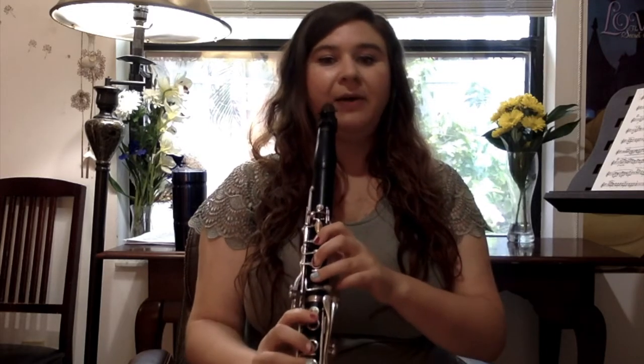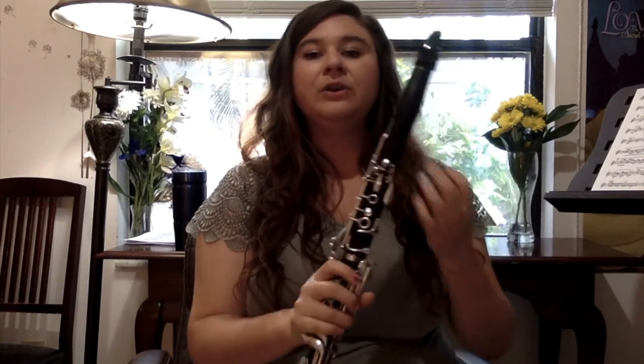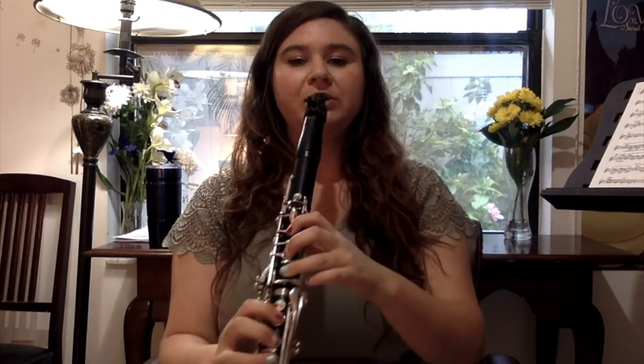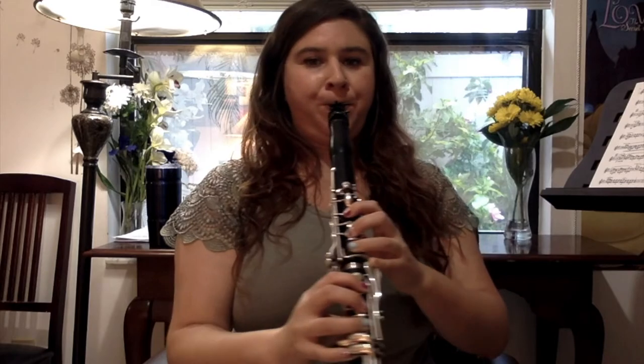That sounds okay, but here's with better air support — that sounds a lot smoother. My fingers didn't get any better; I just used better air. So when you're doing this and getting used to that fingering, don't forget to blow all the way through with lots of air. If you're having trouble getting these notes out, start with your lower octave. Make sure your fingers are really well in place with this fingering without your register key first. Make sure you have your best sound with lots of air, and then just add your register key. Making sure you have that air going and that you're not tightening your mouth is enough to get the note out.